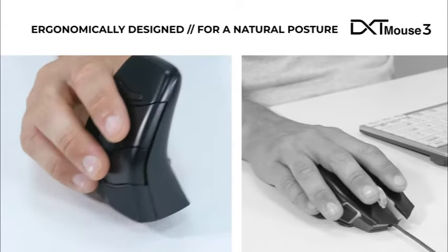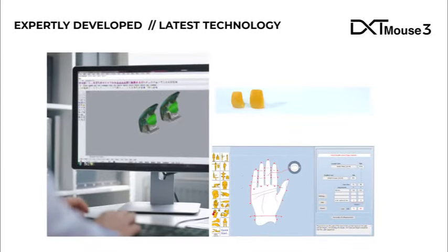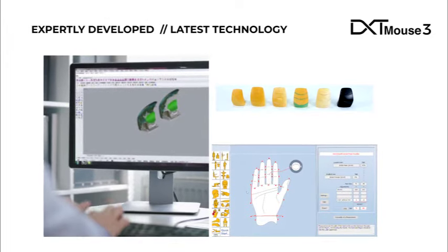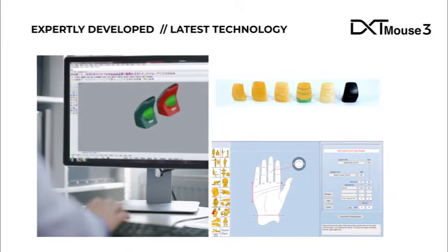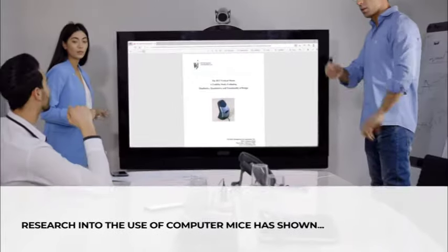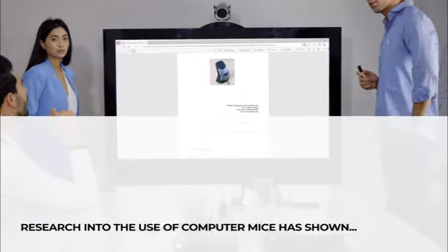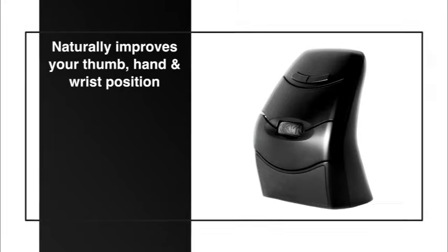This is the result of years of development and research by expert ergonomists, physiotherapists, and designers using the latest technology. Research into the use of computer mice has shown that the DXT mouse naturally improves your thumb, hand, and wrist position.